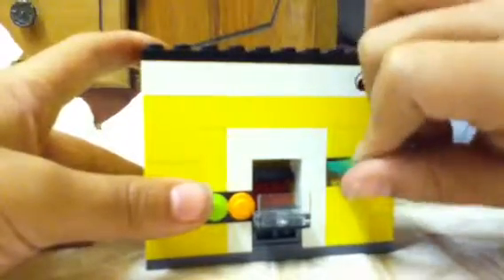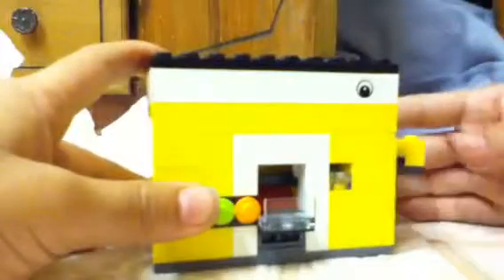I'll just put it in this little slot. Push. Oh, it messed up, but you're supposed to get one soda at a time.